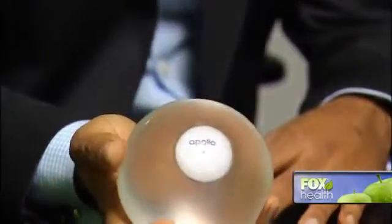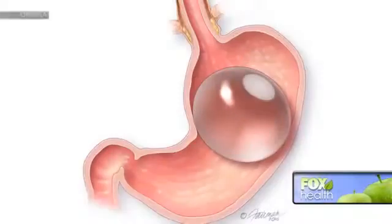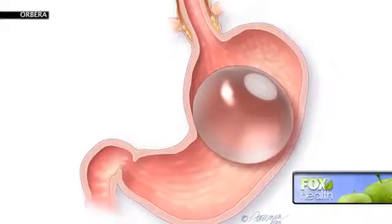It's a silicone balloon that holds about 700 cc's of normal saline that's placed into the stomach and displaces the size of the stomach by a third to 40%, making it ideally smaller. The trick is to make the patient feel partially satiated.